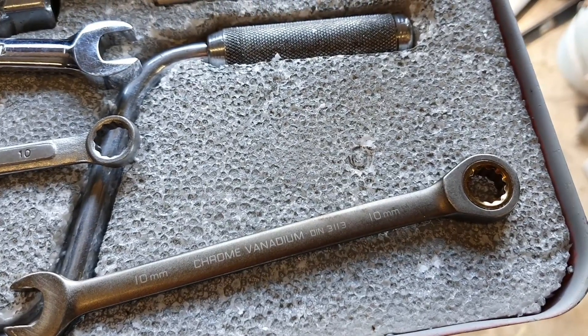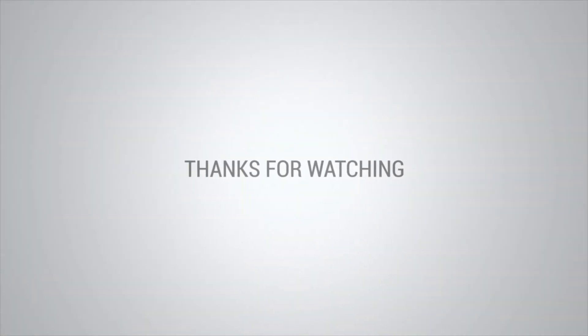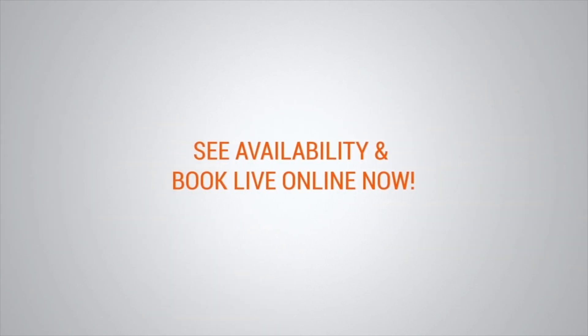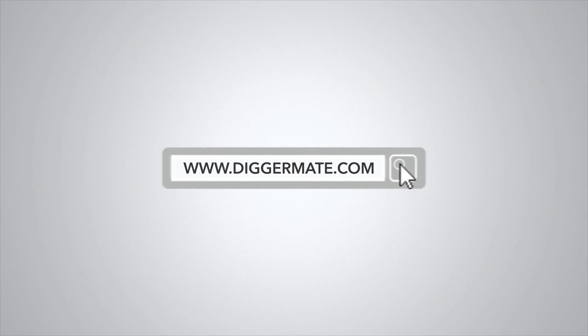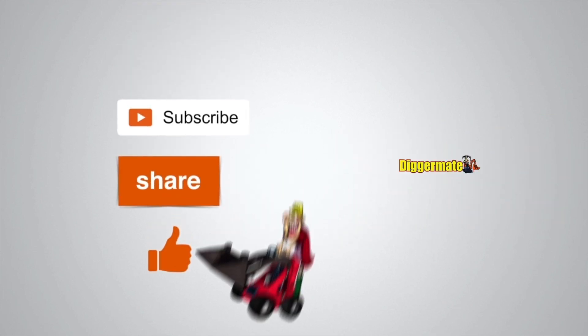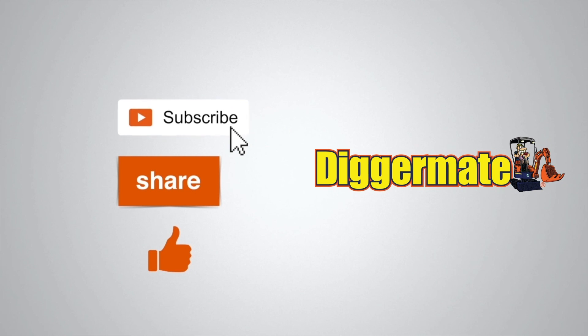Now I'll put it all back together again. Thanks for watching. To get the best prices on machinery hire, book machines, see specs and availability, go to diggermate.com. If you found this video useful, please be a mate of ours and subscribe to our YouTube channel. Click on the share link below and share this with your friends, and give us a thumbs up. Thank you.